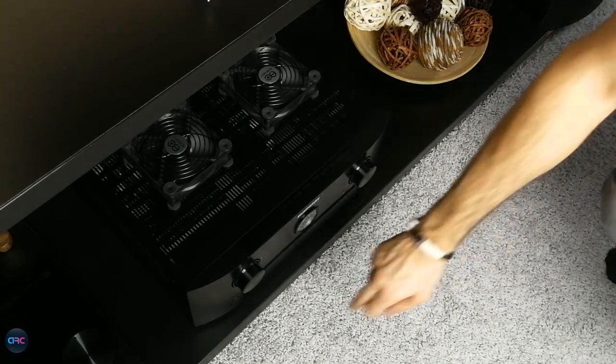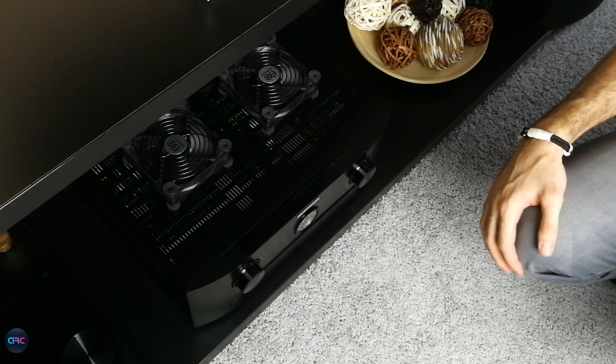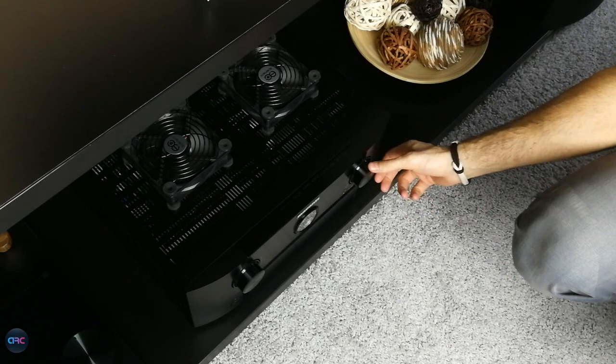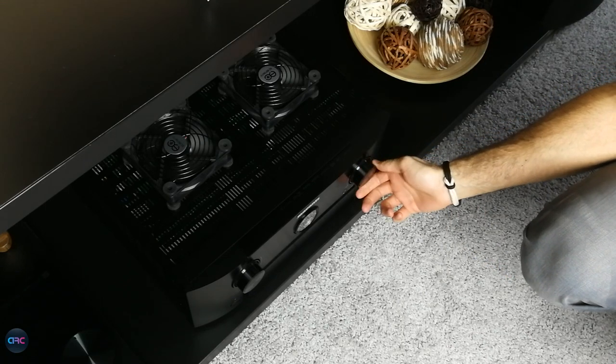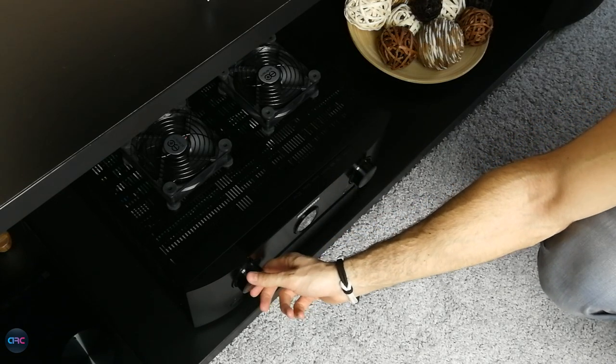I started my listening test in the big room with my Marantz receiver, without any subs connected, in stereo pure direct mode. The speakers were placed on stands at around 40 cm from the rear wall, slightly toed in.